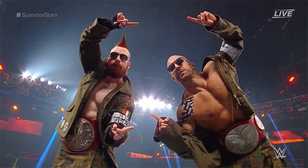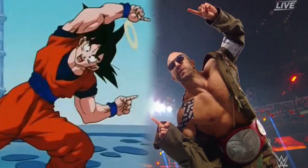Dragon Ball Super's Universal Survival Saga is part of the recent simulcast agreement that sites like Crunchyroll and Funimation have scored. Dragon Ball Super airs on Crunchyroll Saturdays at 7:15 p.m. CST, and Toonami airs the English dub on Adult Swim Saturdays at 11:30 p.m. CST.